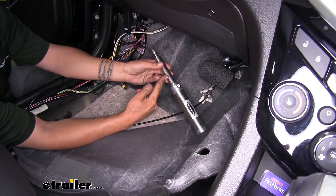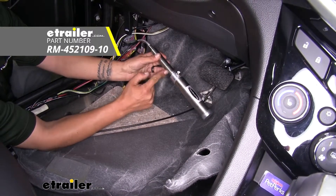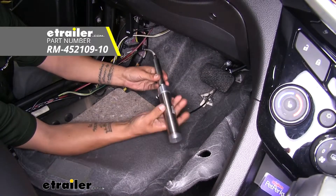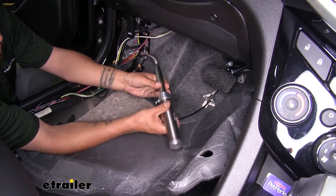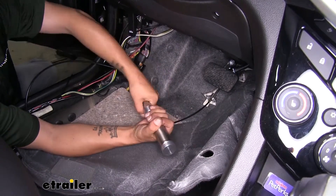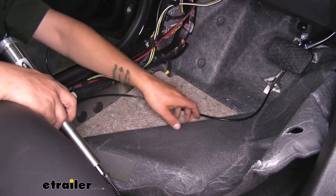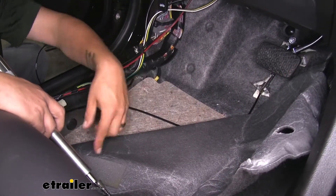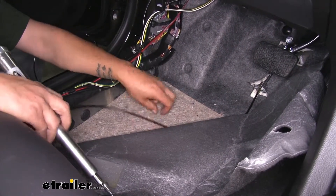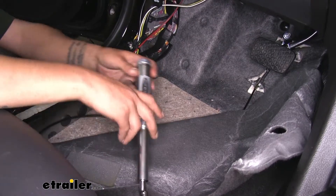If you did choose to replace your cable, you can also replace the cylinder — it just screws into the end of the cable. You want to make sure it's nice and snug. Take the excess slack and hide it underneath the carpet with a gentle S-curve. You don't want any extreme tight angles on it, just a nice slow curve taking up all that excess slack.